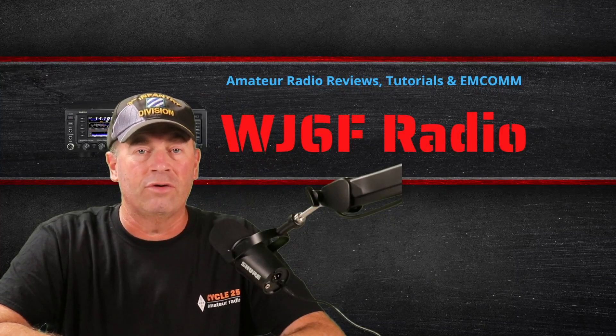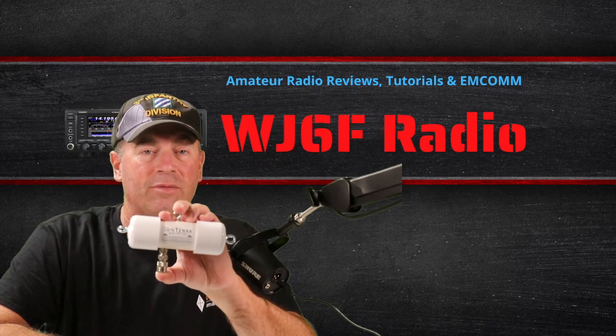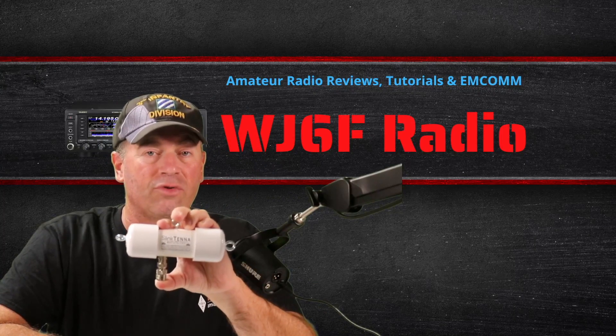Hi, it's Craig, WJ6F. In this video, we're going to be taking a look at the Slink Tenna by Quirky QRP, and we'll get to it right after this.